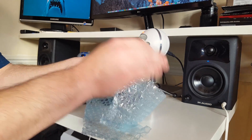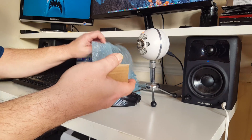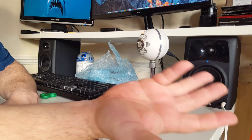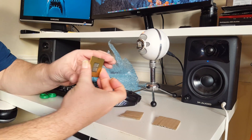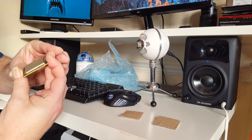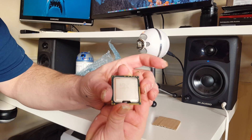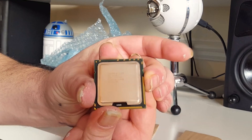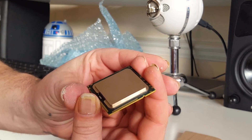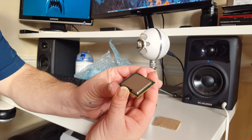Getting close — I can see something. This is the CPU. A bit disappointed it hasn't come in a case; it's just come between two pieces of cardboard. I'm going to be very careful because my hands are still covered in paint. I can't remember which version I ordered — this is the 920, the Core i7 920.